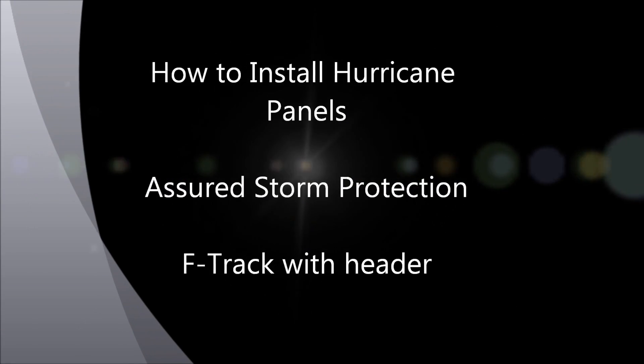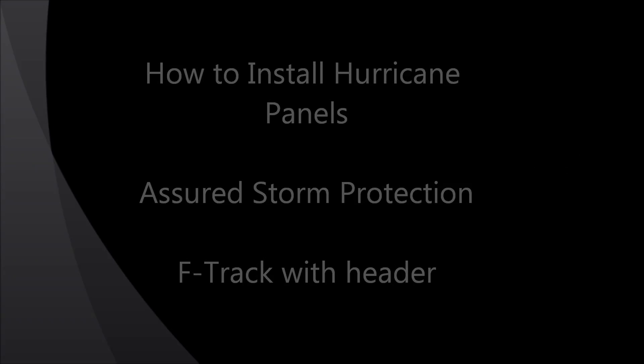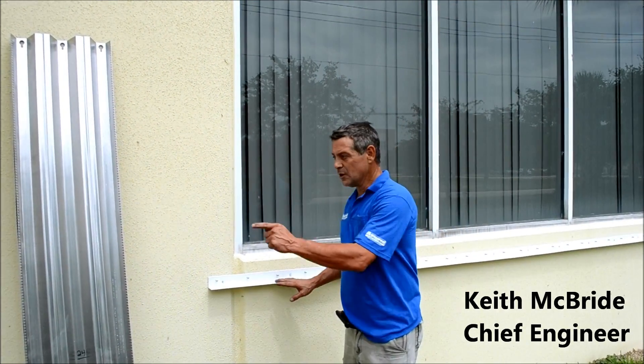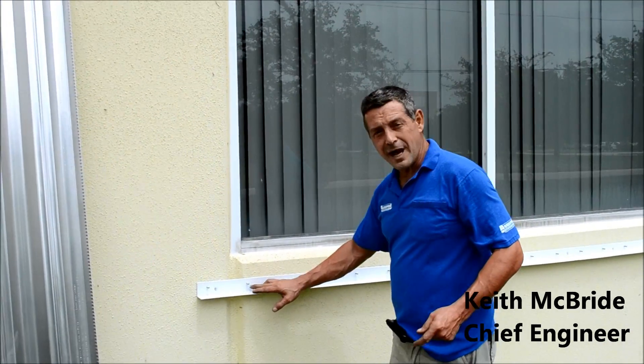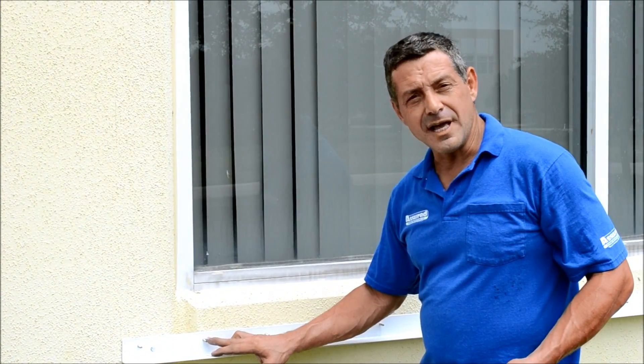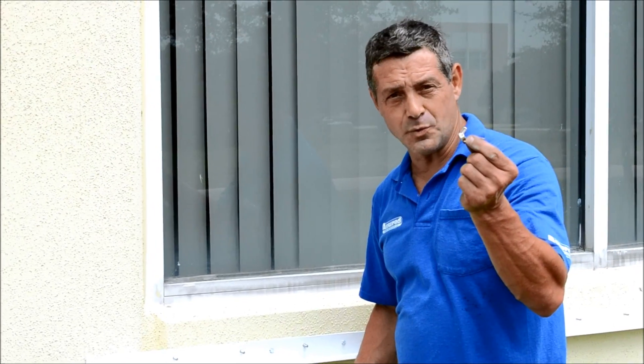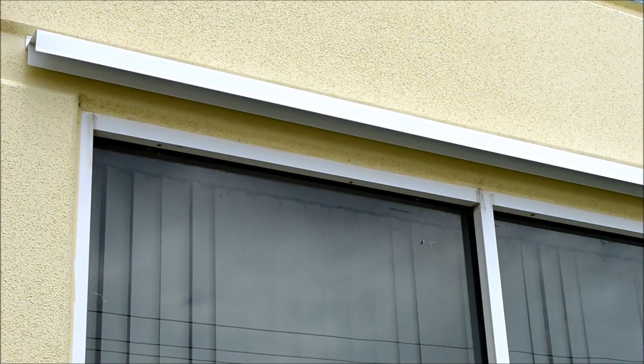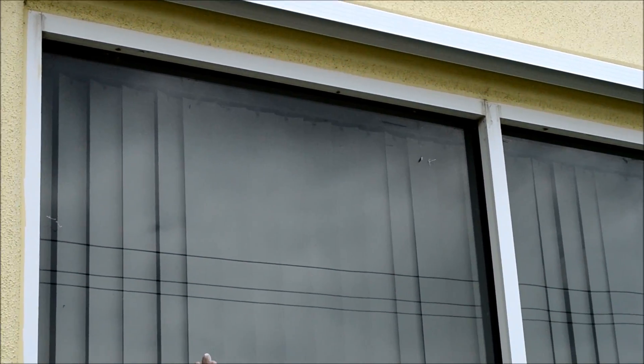So what we're going to do is take a couple of seconds here to show you exactly how your panels are installed with a track system. Here we are at our tracks. We have our panels ready. If you notice, the tracks have a studded angle with a bolt sticking out, which you'll attach a wing nut to. The top track is the track affixed to the wall that the panels go up into.